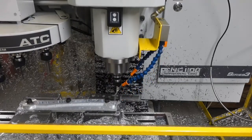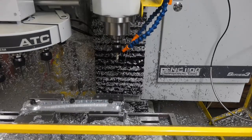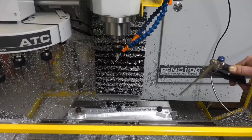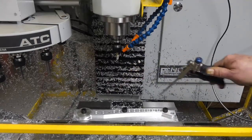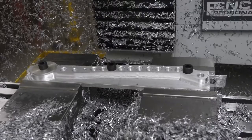And there we have it, the outer profile is finished. A couple more operations and the part will be finished. Bye-bye.